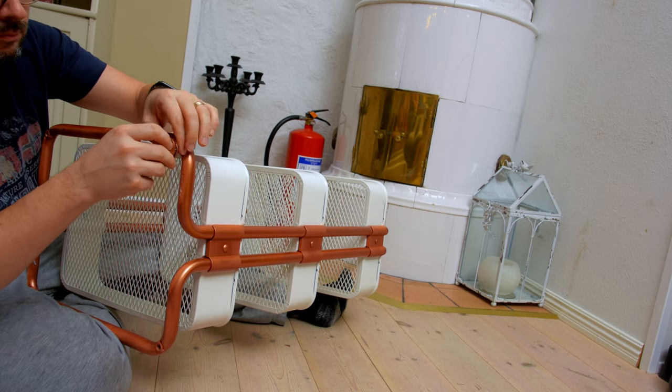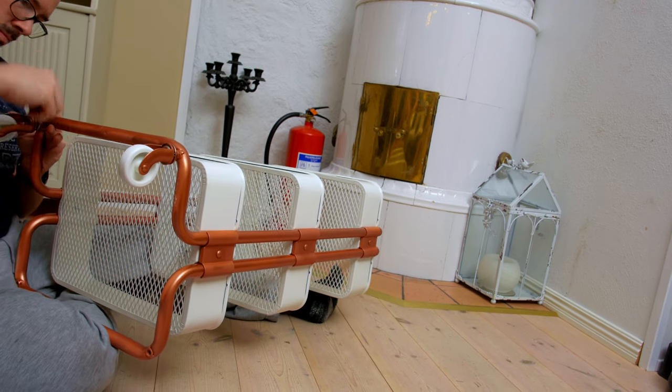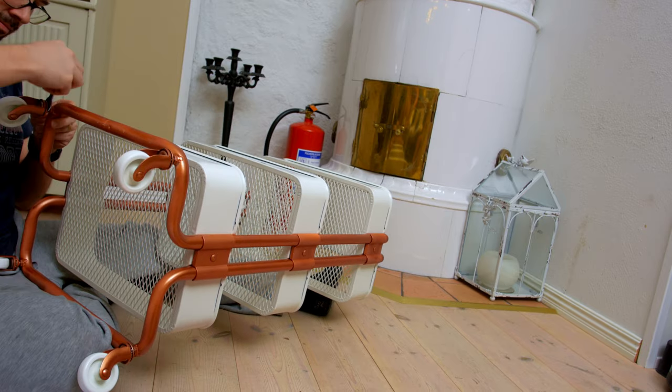Now attach the wheels. By the way, the correct Swedish pronunciation of this cart is Gråskjörg, and nothing else.